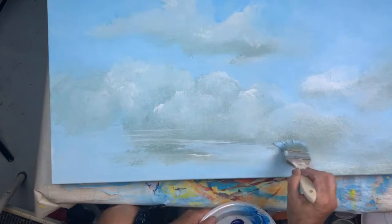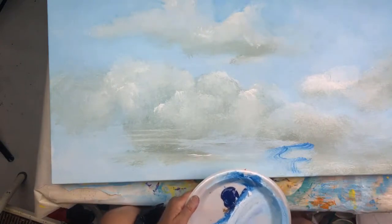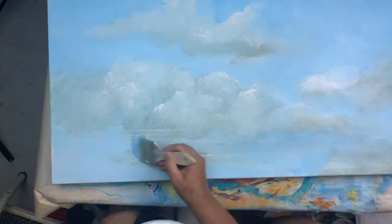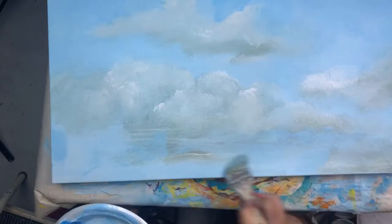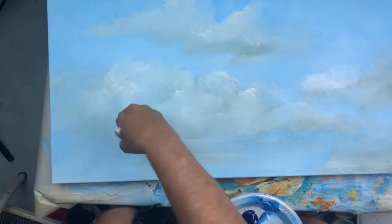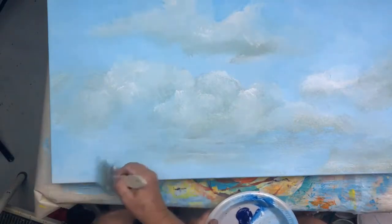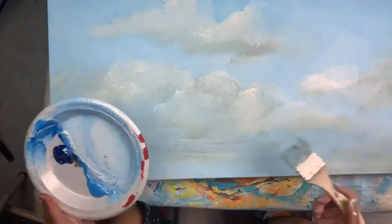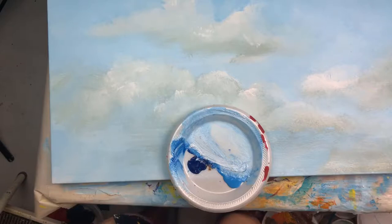If I decide I've got this cloud way too big, I can come back in and cut it down. Please make comments and suggestions — I'll get back to you. I just can't do it and paint at the same time. I am watching the feed over on my laptop while I'm doing this, so at least I know I'm right side up.